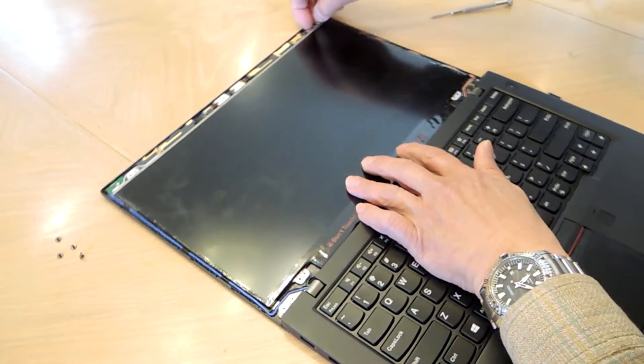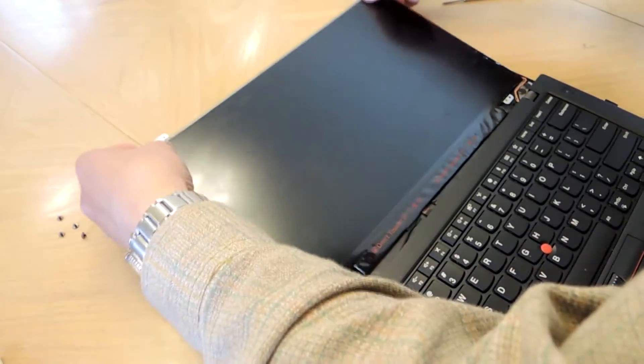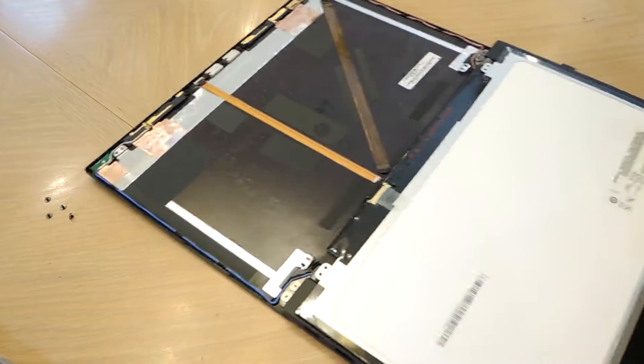This thing just comes right off. Flip it like this — there's a connector right here.